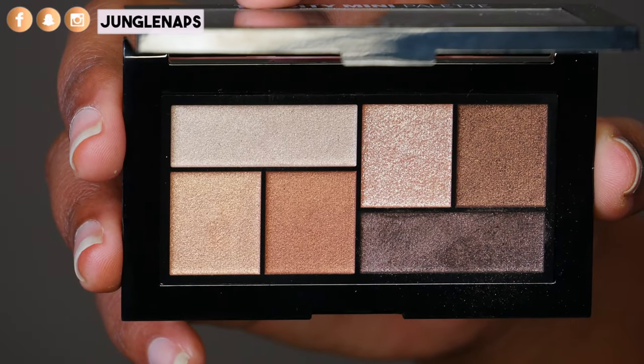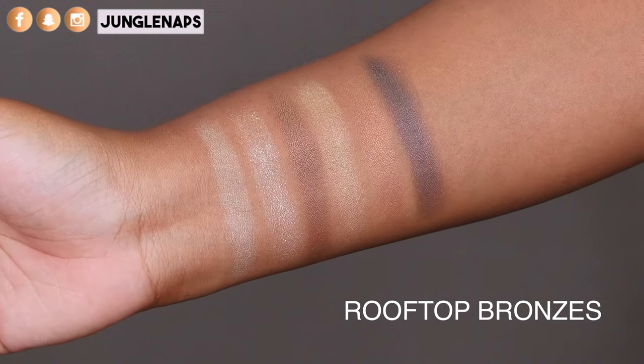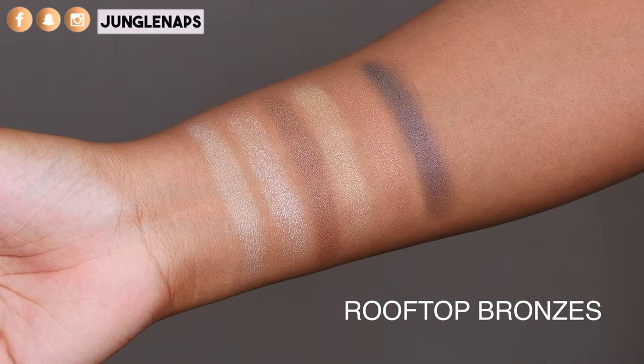The Rooftop Bronzes palette is really nice — it's basically another one for those neutral lovers that also love coppery tones. They swatch so beautifully. There are two coppery tones in particular that were just calling to my heart, speaking to me like no other. I really like this palette and I would definitely use this on a more everyday, regular basis. As far as pops of color go, they aren't really on there — it's really, really nice for those neutral lovers.